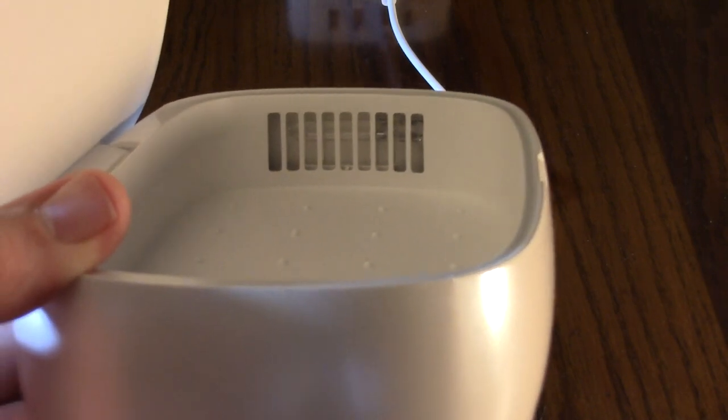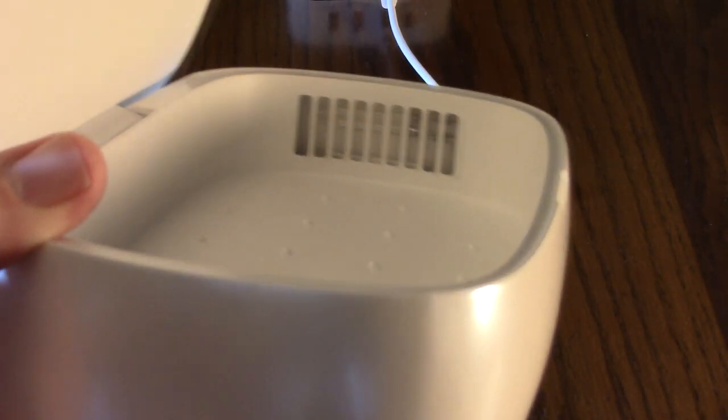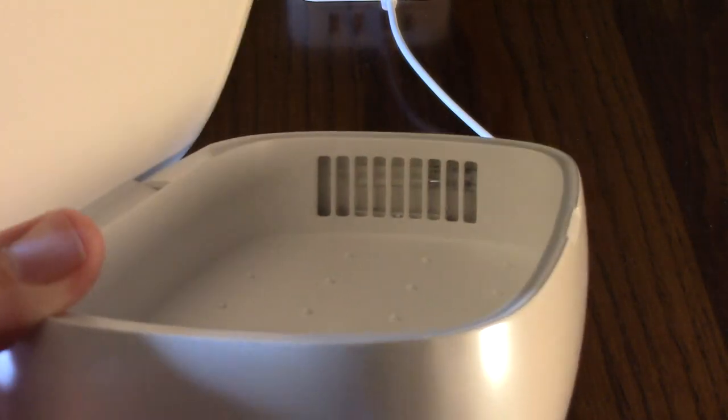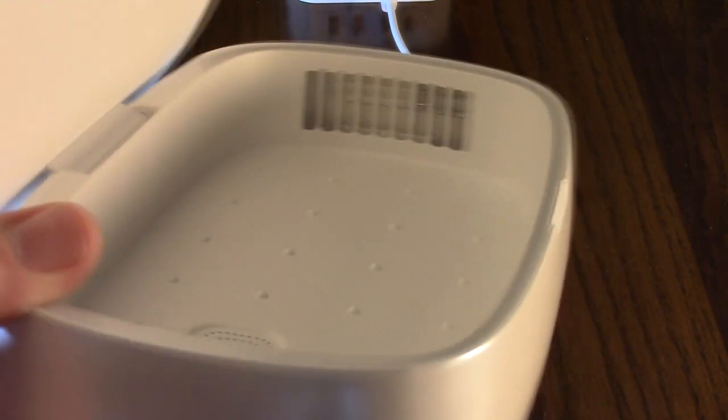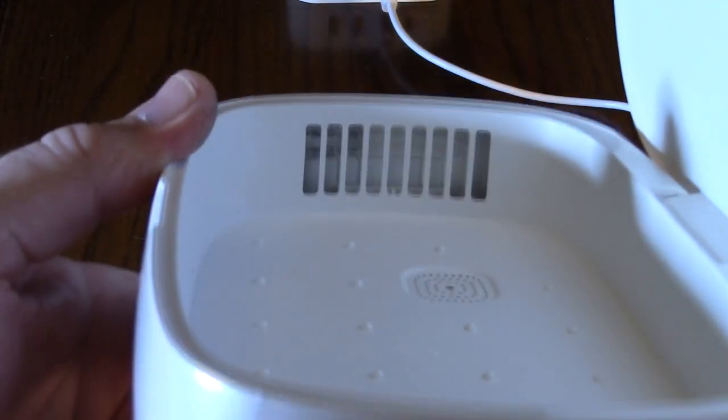So I mentioned the lights — I don't know if the camera is going to pick it up, but those are quartz lights. Little tubes with a special gas in them, and they are on both sides of the unit.